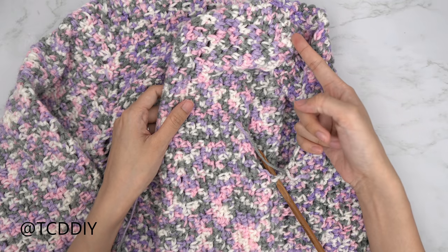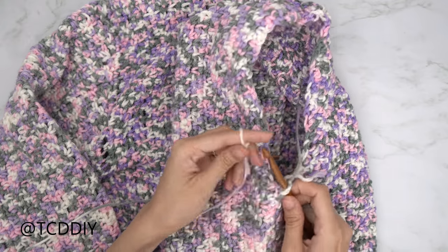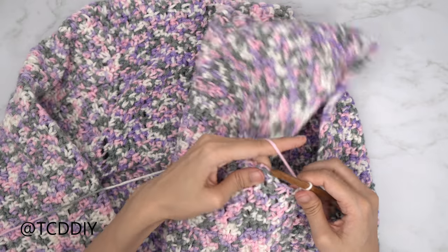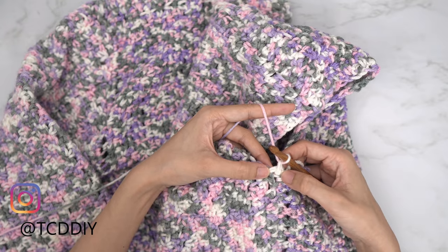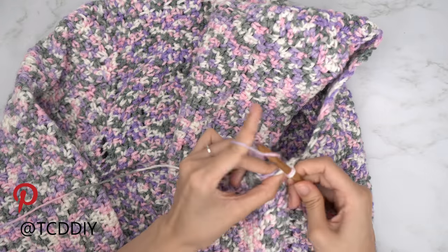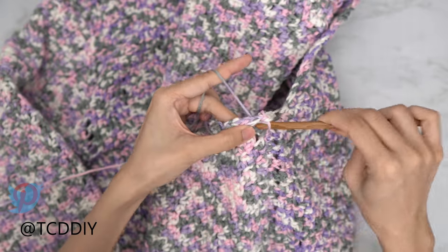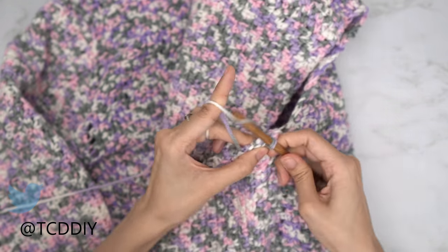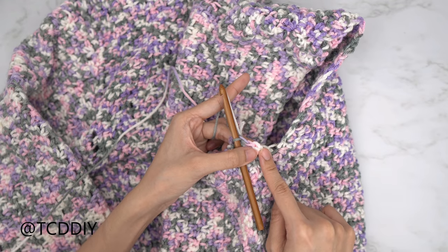Now that we've finished seaming our side and shoulder, we're going to work on the sleeve. Start by inserting your hook into the next available stitch right next to our side seam, insert, pull through, do a chain up of one. From here put one single crochet into every side row — I have a total of three rows right here, so I'll have three single crochets. Into that first stitch that my chain of one is coming out of, insert my hook and single crochet; into the next side row insert and single crochet; and once more into the next side row, insert and single crochet. Put one single crochet into every stitch making your way up and around, slip stitch into that chain one space.